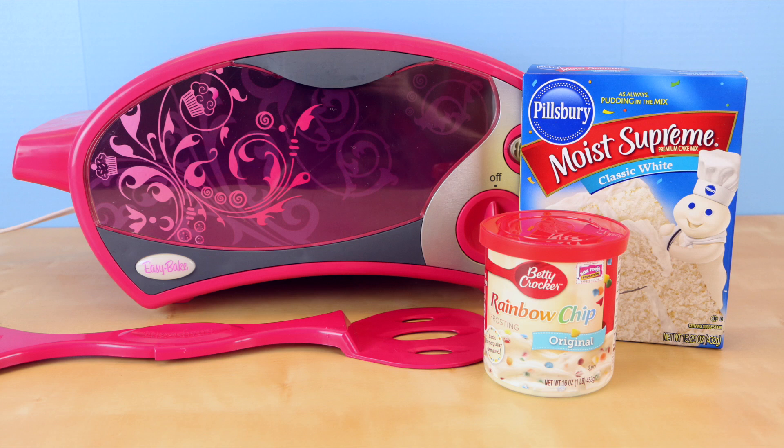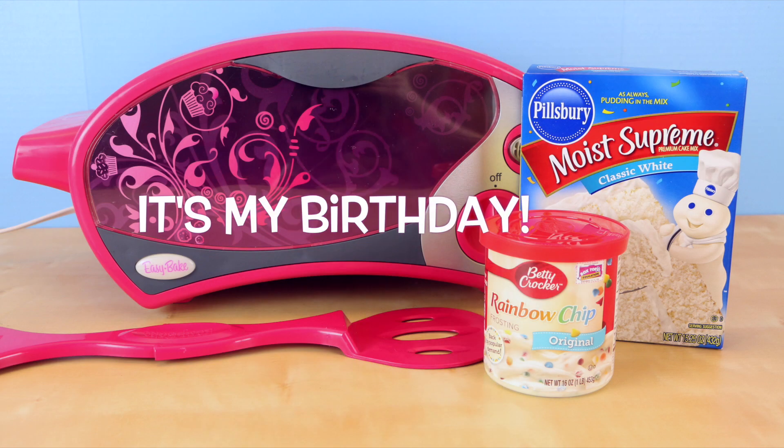Hey there guys, welcome back. This is Sarah. Today is my birthday! Yay!